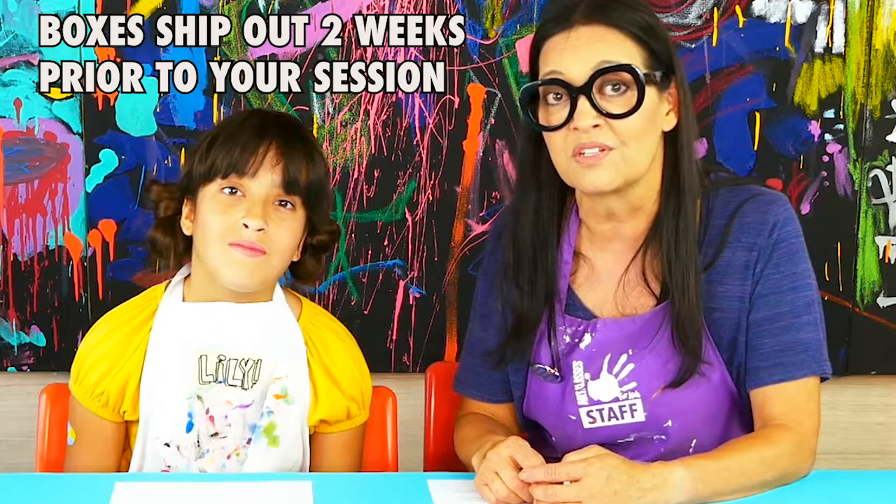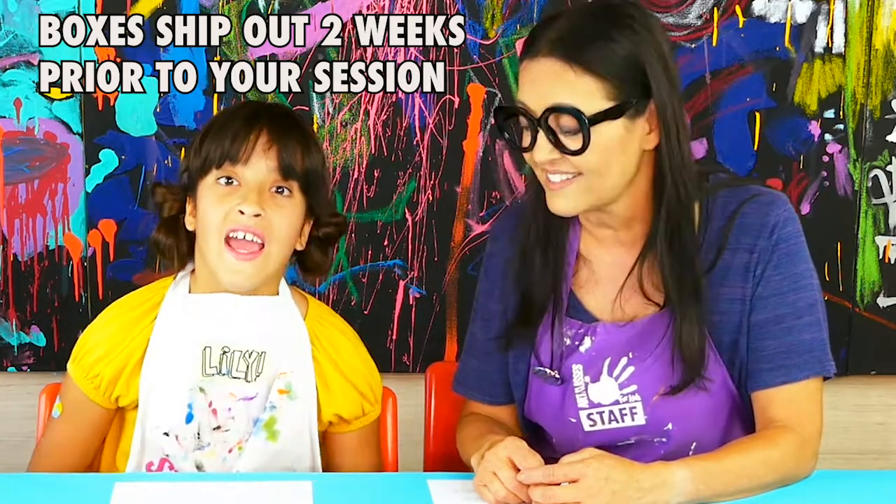When will I get my Art Camp in a Box? You will definitely be getting it before the Zoom live camp that you signed up for. We ship those out two weeks prior to the scheduled Zoom camp dates, and we'll send you an email when it's packed, shipped, and on its way.